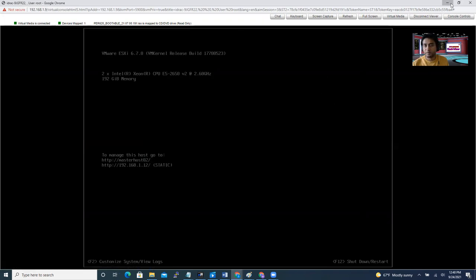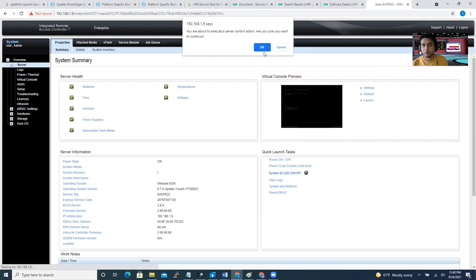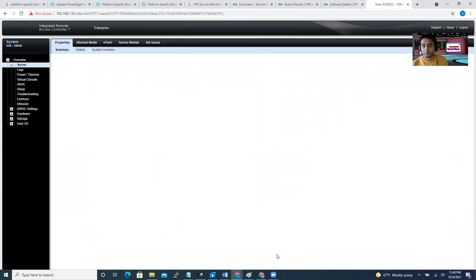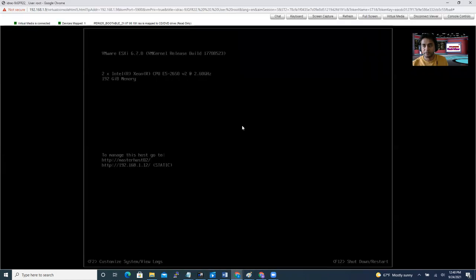From the iDRAC window, you can do a power cycle system — select 'Cold Boot'. Click OK. Now the machine is going to boot. To monitor it, use the second window — the virtual console. You'll be able to see everything from there. Without going to the physical data center or burning a physical CD, if you have iDRAC access you can do this from your office desk or even from home.